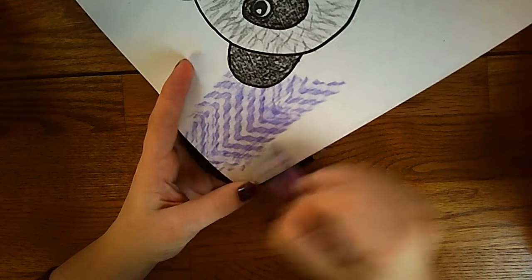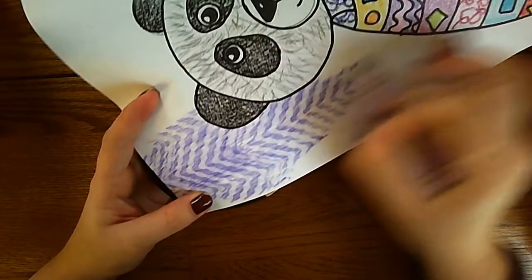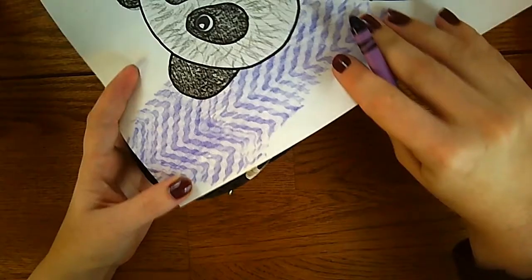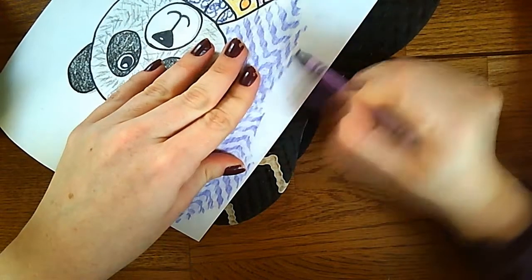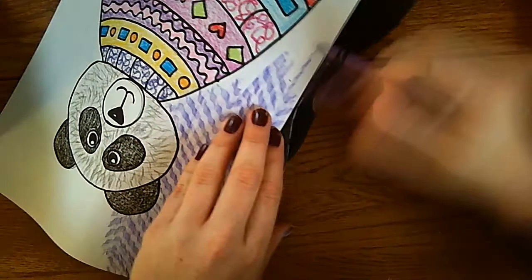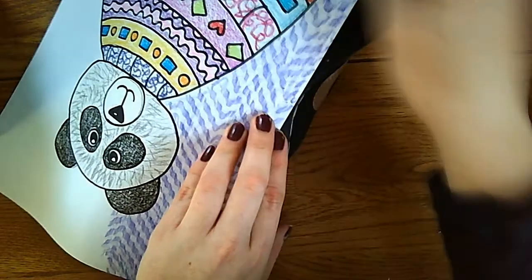I'm gonna keep going. In a second I'm gonna move my paper so it's easier for me to draw the rest of my background. This is looking great — way better than expected, actually. I love it when that happens. I just moved it a little bit; that's okay if it wasn't exactly even, but I'm getting this beautiful texture in my background.